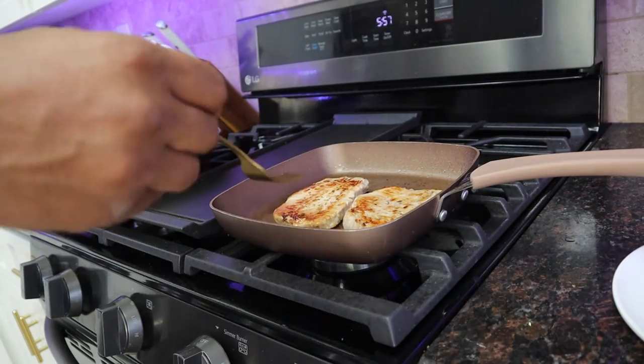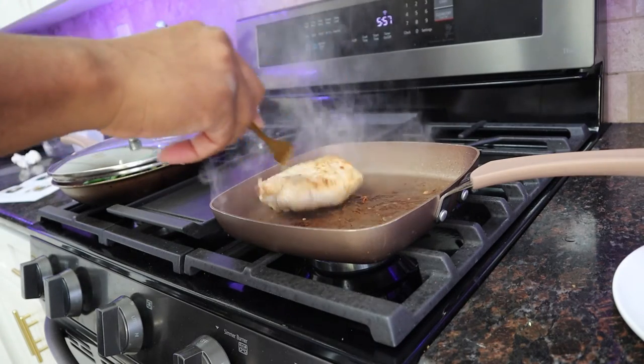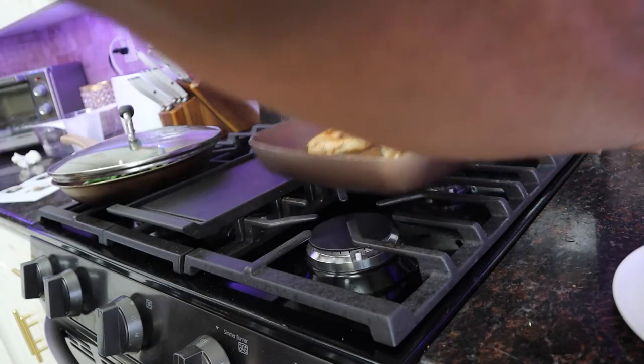Alright, it looks about done. We're going to turn that off and move it.